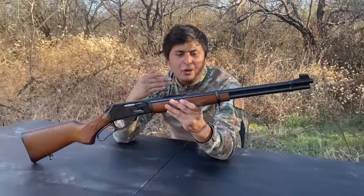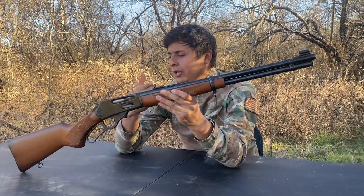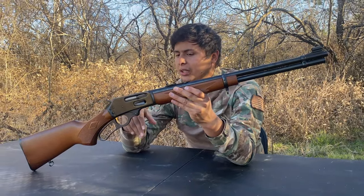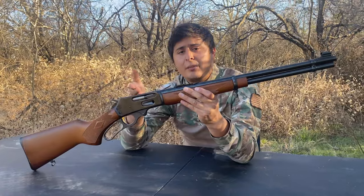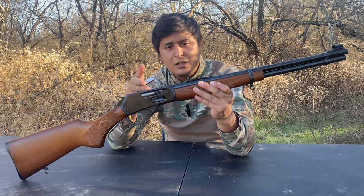This time on Bulletproof Tactical, we're going to take a look at the Marlin 336W. We did a review on a 336 also chambered in 30-30 — this one has the micro groove barrel, the other one didn't. I told you guys I was going to try to get my hands on a micro groove barrel, and here we have it. We're going to take a look at the differences.